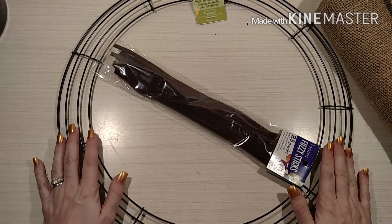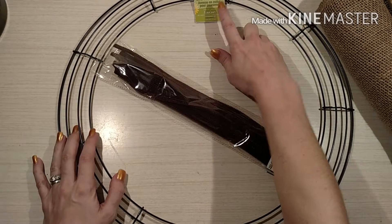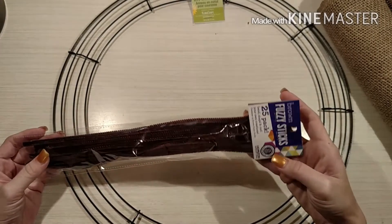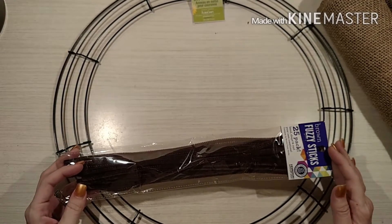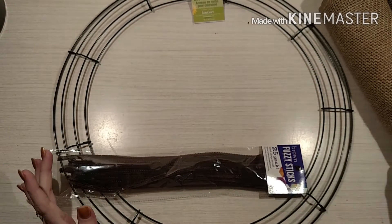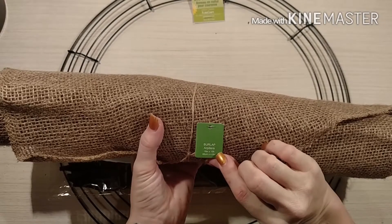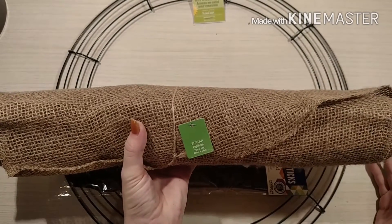So basically this is a wreath form. I bought it at Walmart — it is a Flora Craft Design It wire wreath form, 18 inch, and I want to say it was $2.86. I also grabbed these brown fuzzy sticks — they're basically chenille stems, there's 25 of them. If they would have had a lighter color I'd have grabbed that, but I just need to tie the burlap on — I think these were $1 or $1.50. And then this big thing of burlap is 18 inch by 15 foot, so there's going to be way more here than I need. We're basically going to do this in a deco mesh style.